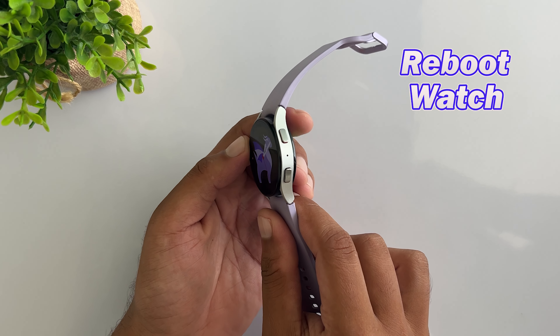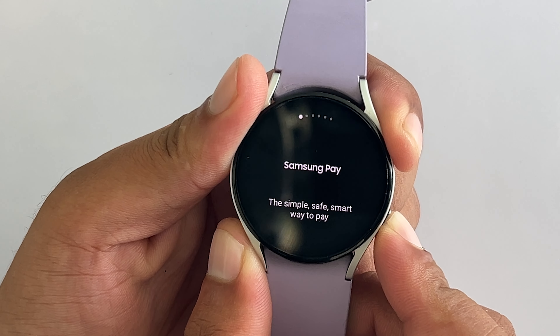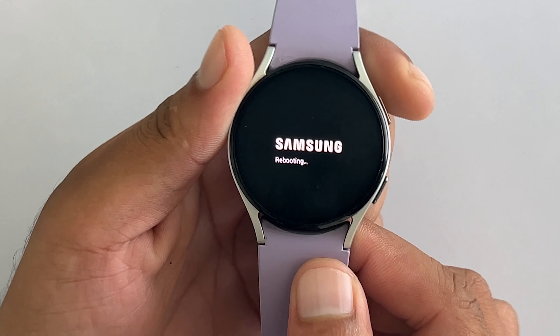Try force rebooting your Galaxy Watch. Sometimes restarting or rebooting your Galaxy Watch can get rid of any software glitch that might be responsible for the slower performance.